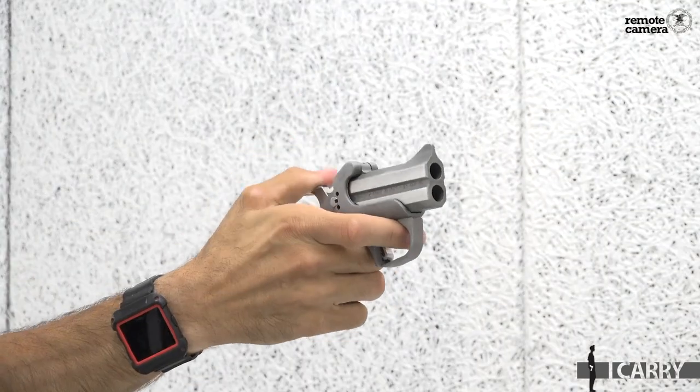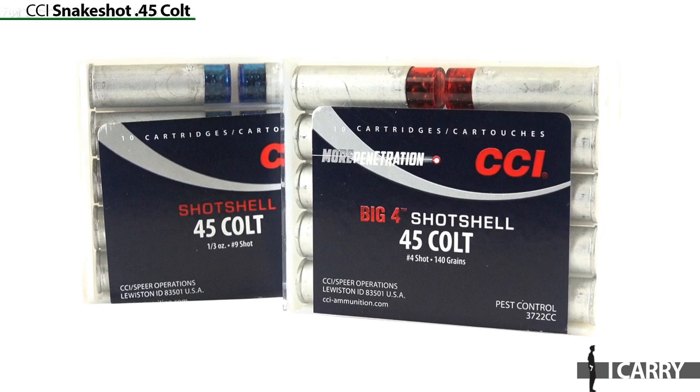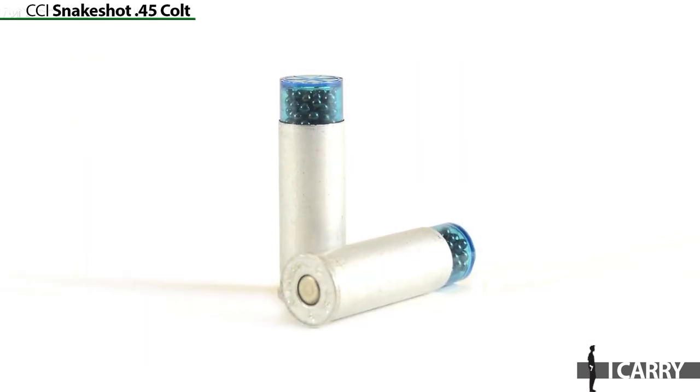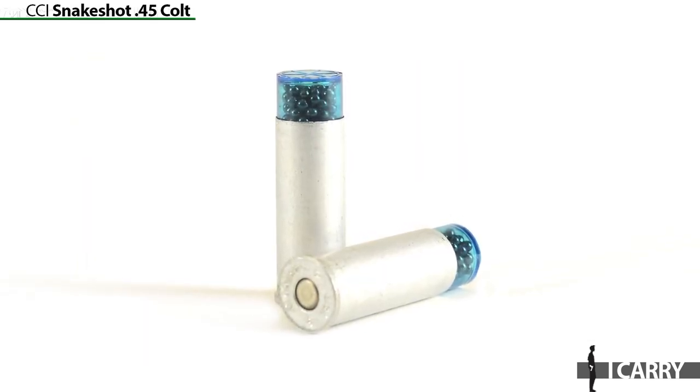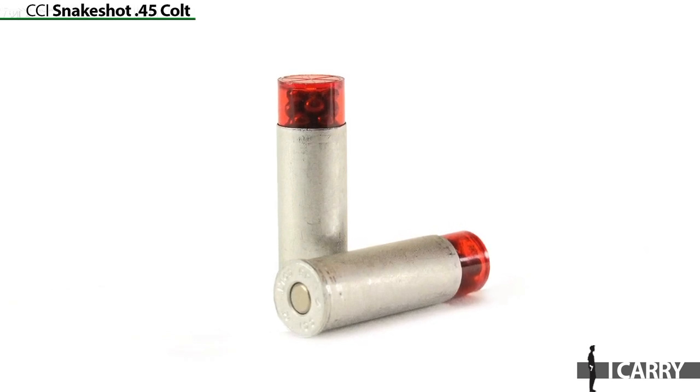While the Rowdy accepts .410 bore shot shells, which handles snakes and other such threats nicely, it does also accept .45 Colt ammunition. Whether you prefer to keep ammo commonality or just don't want to be touching off a shotgun round in a petite Derringer, CCI offers shot shells in many common pistol calibers. The .45 Colt offering is available in a traditional number nine shot, as well as a number four buck load for maximum power against venomous intruders.